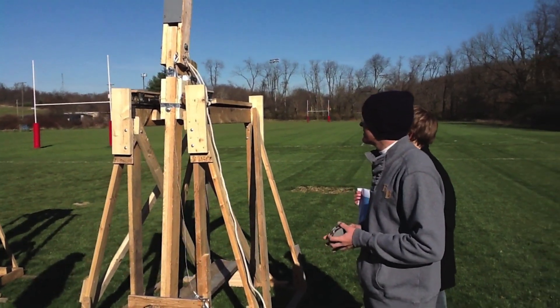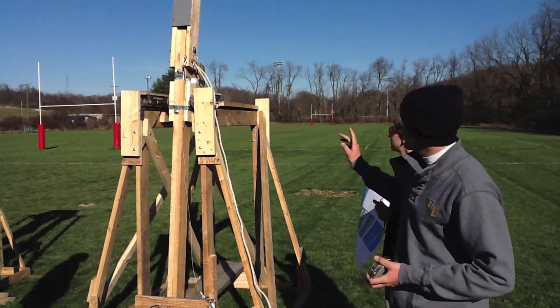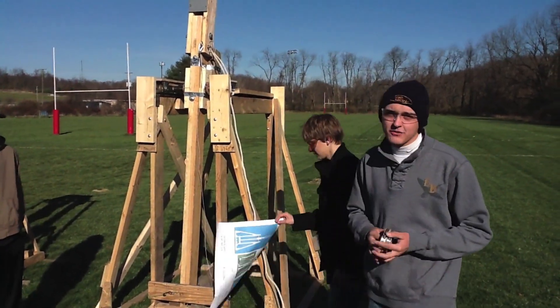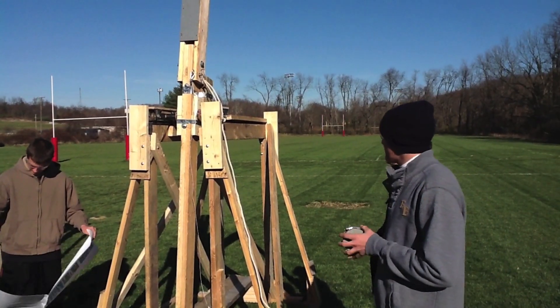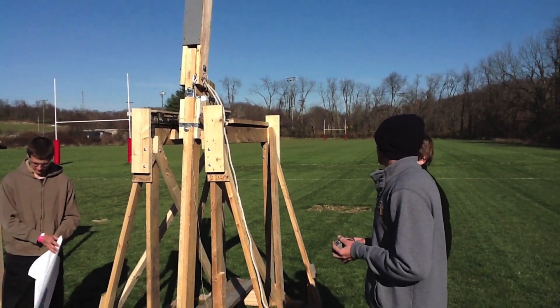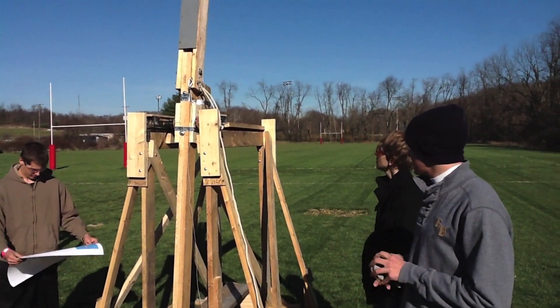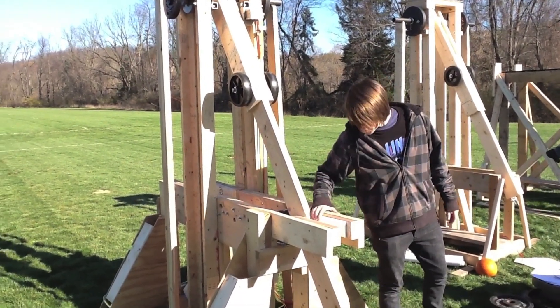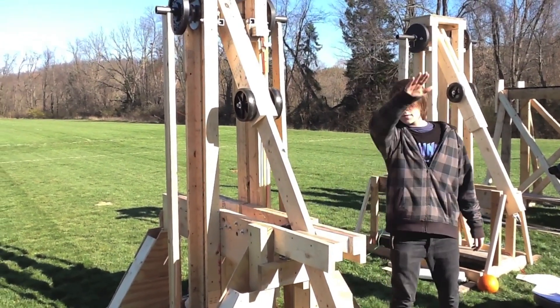Our biggest struggle is the wheels going down the track. We had to make sure it was perfectly aligned so it didn't slide off the track. What makes this different from all the others is the fact that it has a track and it slides back and forth, giving it a lot more momentum. We've got this cutting board material which is a slip plate that holds it real nice and gives a good fire.